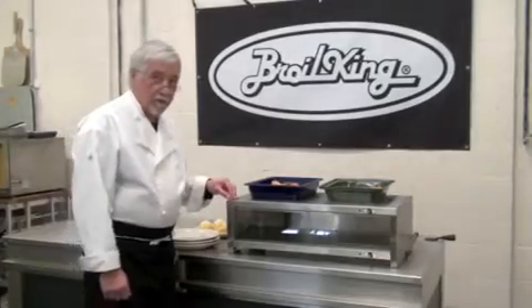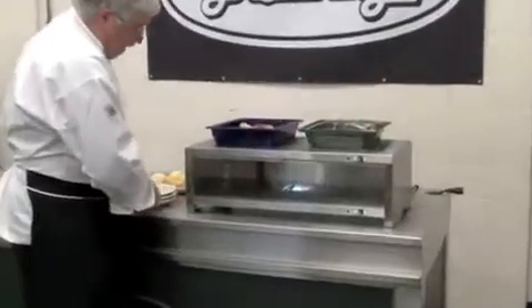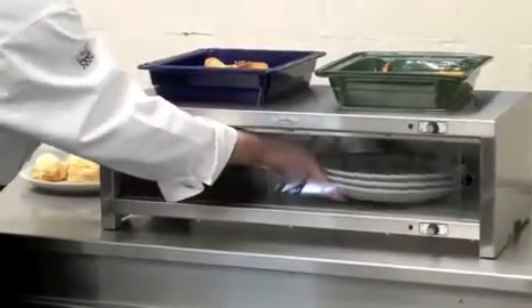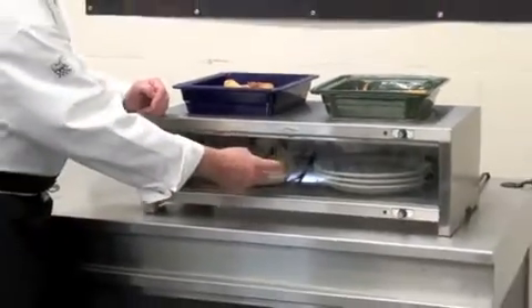The second feature of this warming cabinet is that it has a chamber with warm air. You can use it to keep plates warm, or you can put food in it, or both.